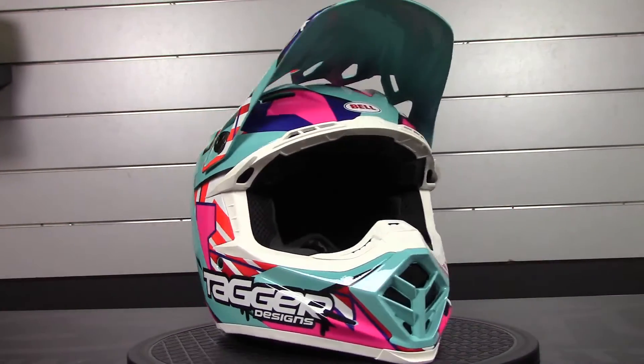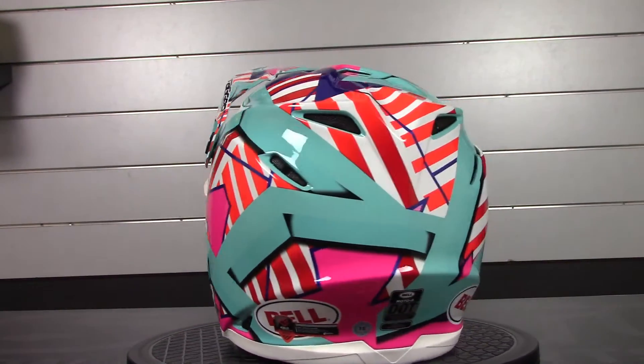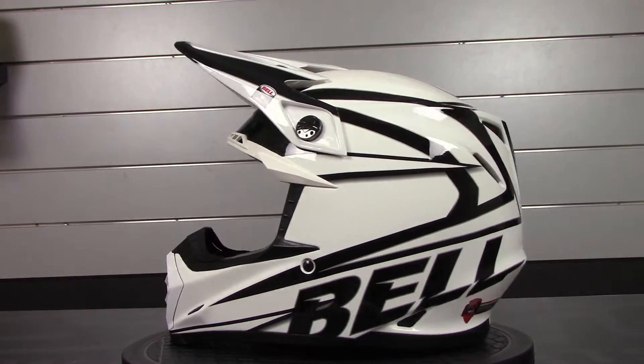Some of the Bell Moto 9 features are: it is DOT and Snell approved, it has an industry-leading five-year warranty on the helmet, and the helmet is going to fit the intermediate oval-shaped head, which is the majority of the population.